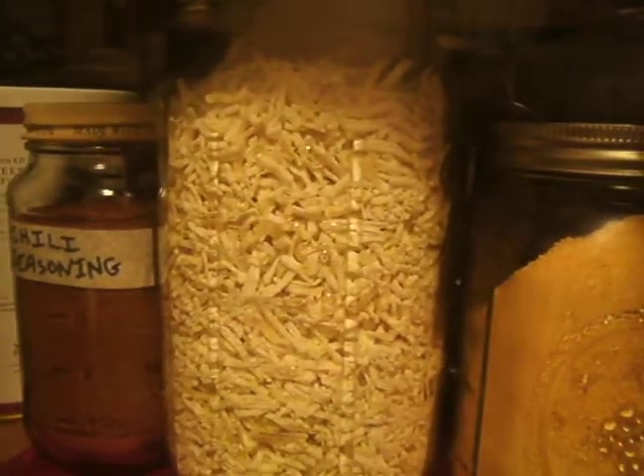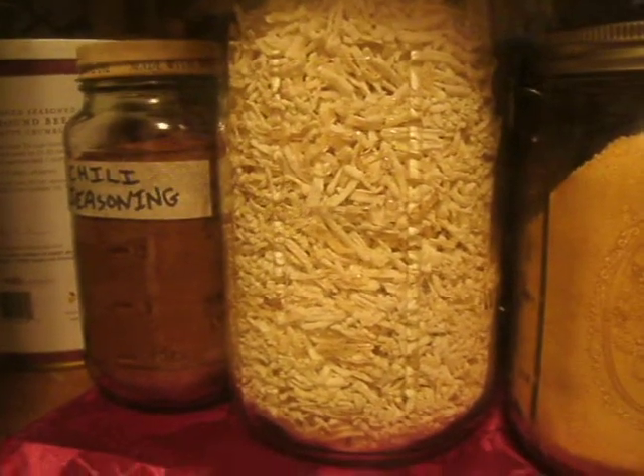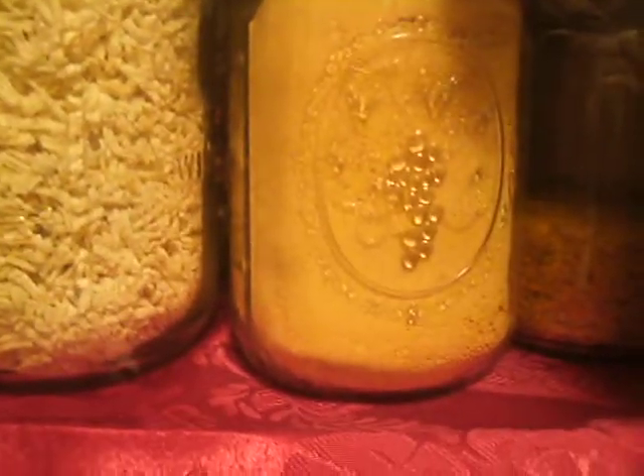This is my dehydrated hash brown potatoes. I do those quite easily from frozen - just from frozen. That looks like cheese powder. Back there I think that's yellow rice.